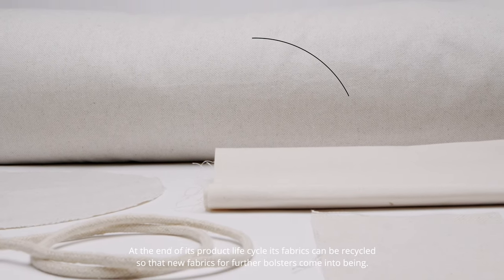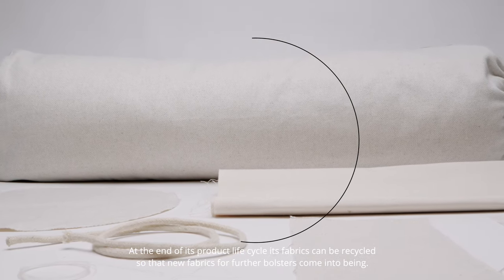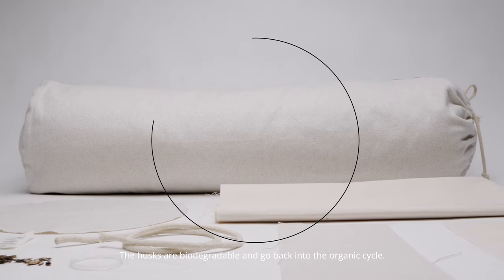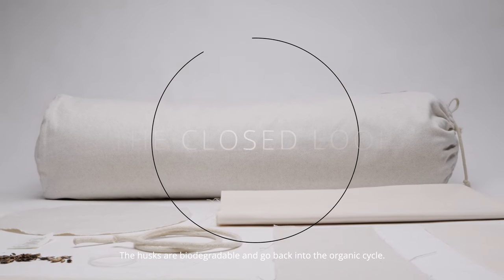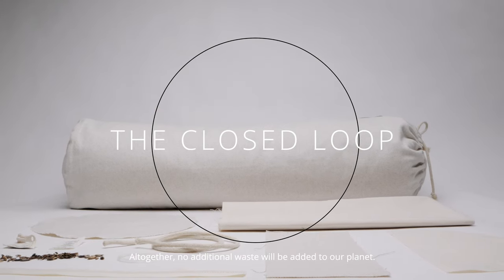At the end of its product life cycle, its fabrics can be recycled so that new fabrics for further bolsters come into being. The husks are biodegradable and go back into the organic cycle. Altogether, no additional waste will be added to our planet.